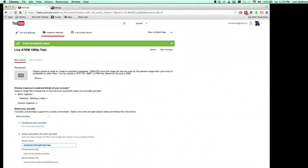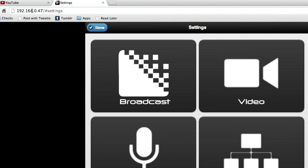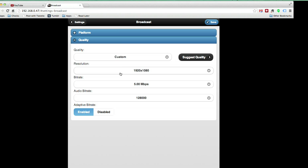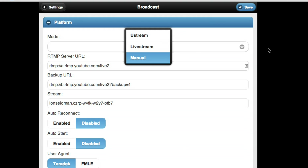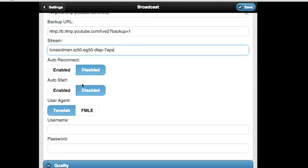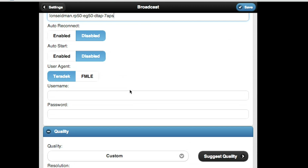Next, pop over to the Vidiu's settings via its built-in web server. In the broadcast window, go to platform — I have it set to manual. If I had Ustream or Livestream, it would connect automatically, but we don't have that with YouTube Live yet. I'm going to replace the old stream name and paste in the new one. You can also set up auto-reconnect and auto-start, but I prefer to be careful about how I start things. There's a quality setting as well.